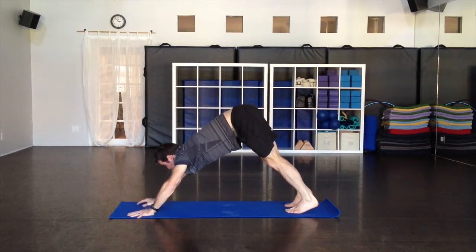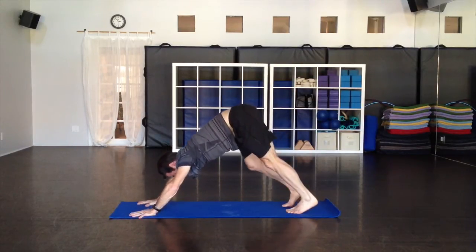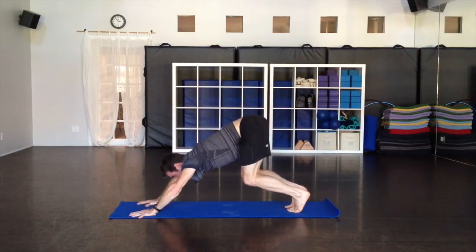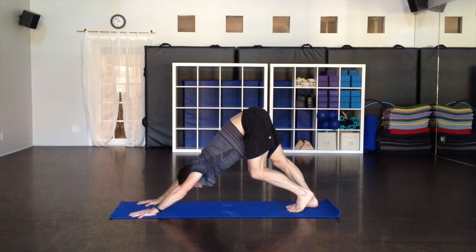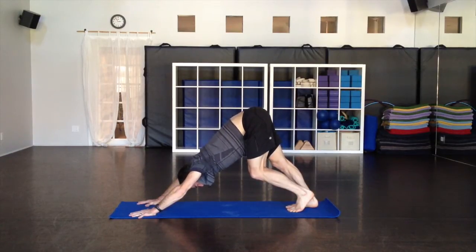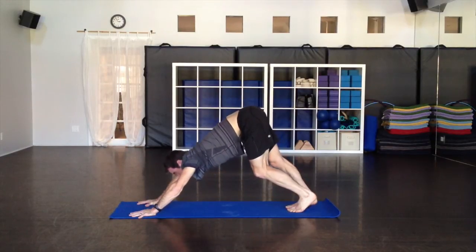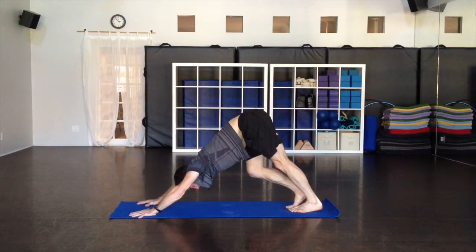As a review: fingers are spread, palms are flat, hands are shoulder distance. Feet to start are about hip distance. The idea is to lift the tailbone up and push the arms straight and long. Bend your left leg, push the right heel down first and stretch the back of that leg. Then switch sides.